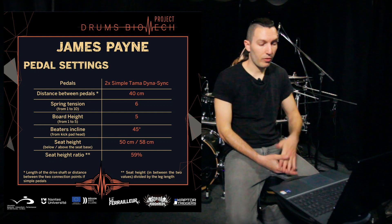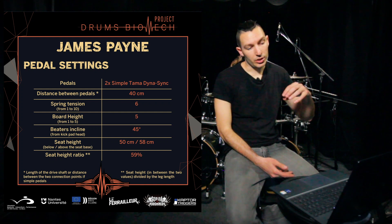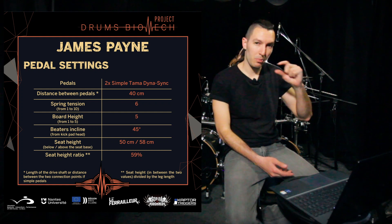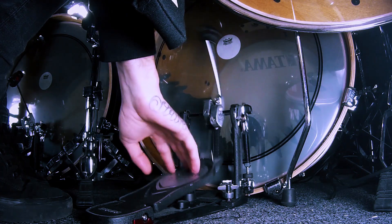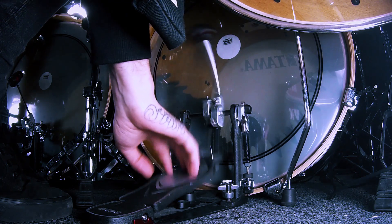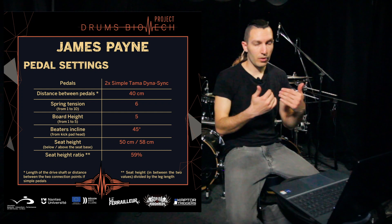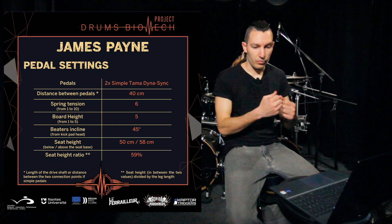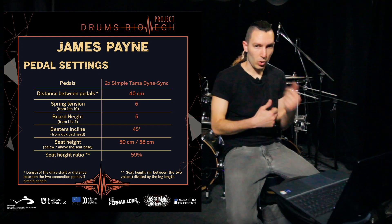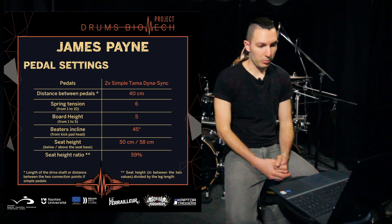The spring tension from 1 to 10 is 6, meaning I'm tightening my spring about 60% — a bit more than halfway. I don't tighten it all the way to the max; I can still get the speeds I need with this tension, and I don't have excessive rebound or response from the spring to control, so it's more comfortable and I can still get the speeds I need.